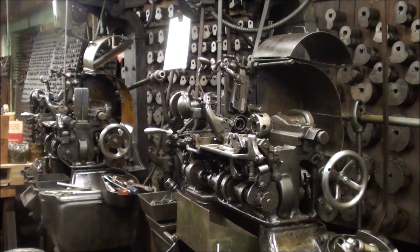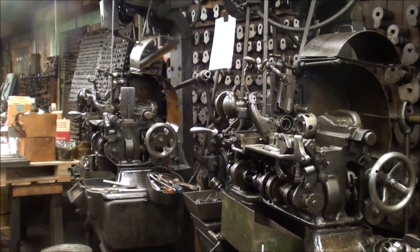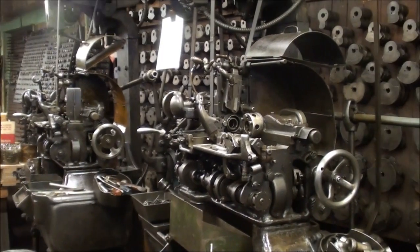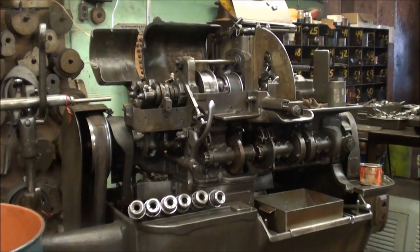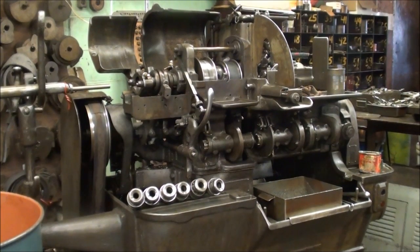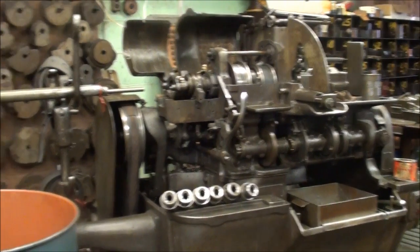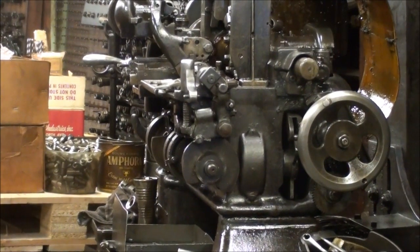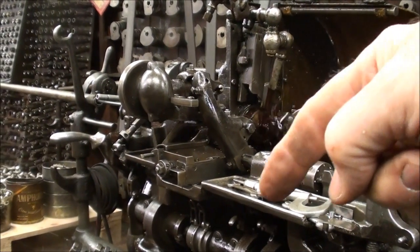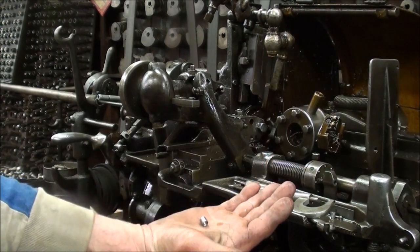I'm in the screw machine shop now in a small town that is going out of business. They still have several machines that they have not sold. Tom is going to be kind enough to show us this one in operation — he's running some spacers on another one that he's got warming up, with the oil running. Here it is running. Hold it right in front of the camera here, Tom — that's what he's making, it's a little spacer.